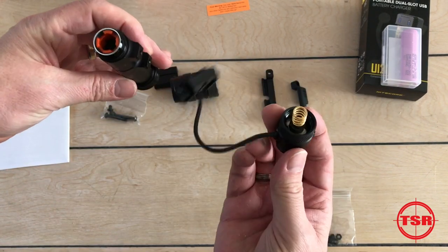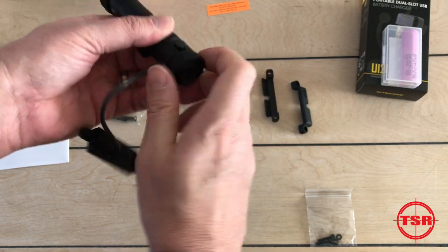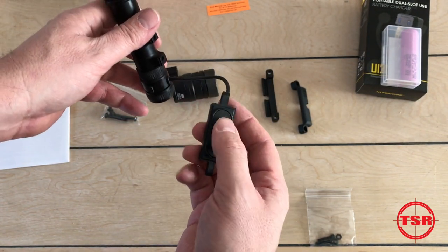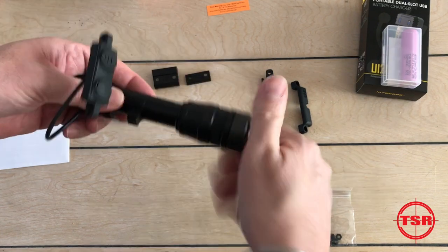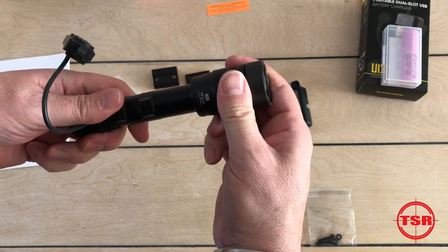Everything on the light is serviceable. You've got o-rings all the way around. You'll also notice it has a switch on the tail cap, so you've got not only the option for momentary and constant switches mounted up on the rail, but you can also use the tail cap switch as well. You can really feel that nice high-quality o-ring catching when you put the cap back on.